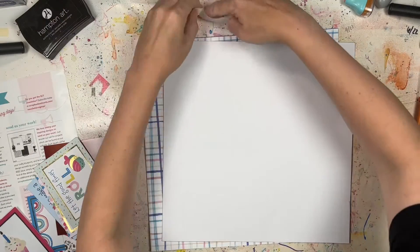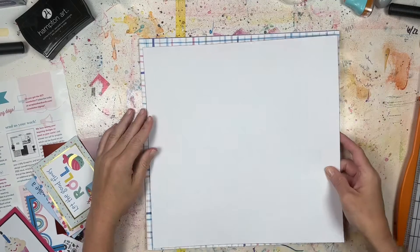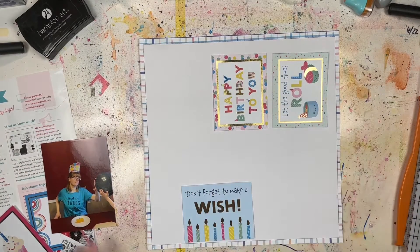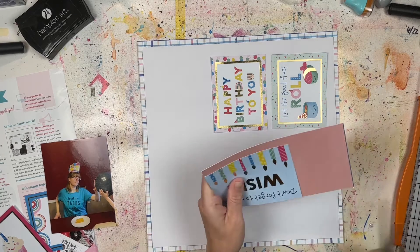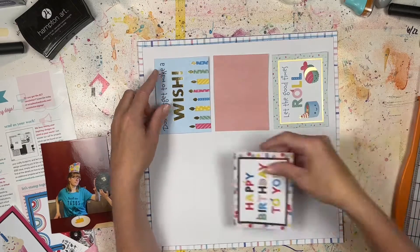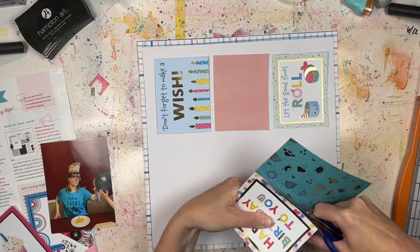I actually found gluten-free, dairy-free Twinkies to use for this staged photo, and they're pretty good — you have to heat them up, but still pretty good. I didn't put the baby photo in here partly because I was lazy, but also because I've scrapbooked it many times before. We actually tried to recreate the photo with my daughter when she was one, so those are in an album. To me, this is something I know what it references, and that's fine — this is my album.